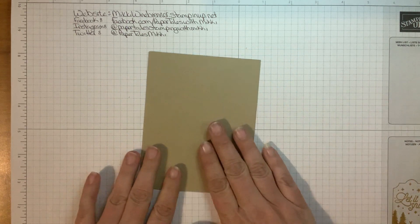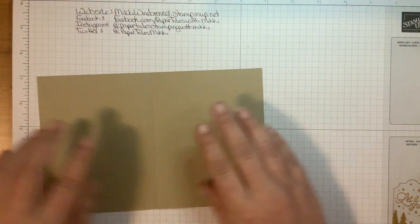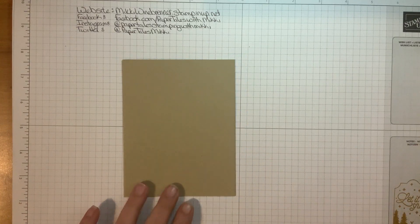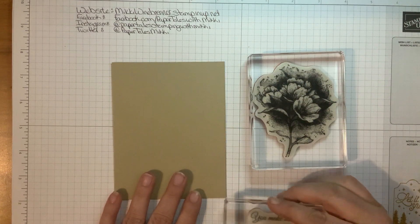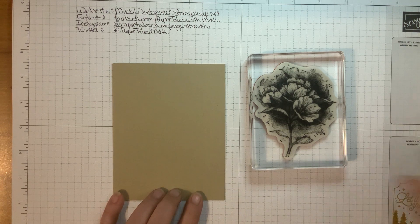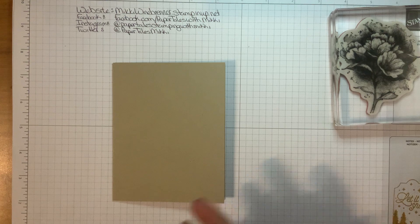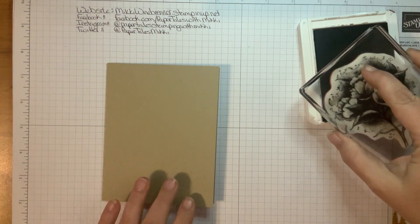Back to the card — we are going to use Soft Suede, and I've got mine already done. You're going to want to fold it prior to stamping because of the way we're going to stamp. We're going to use the Calming Camellia large flower and then a sentiment — the 'You Make Me Smile' sentiment. The first thing we want to do is get our Soft Suede ink out and stamp our large flower.